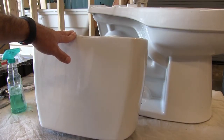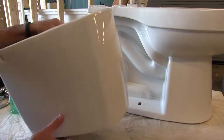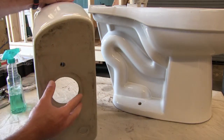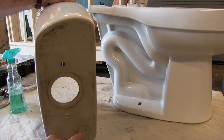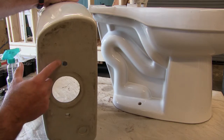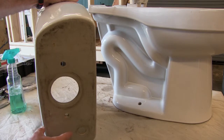Now the tank is the water reservoir where the water is actually held. If we look at the bottom, we have the bolt location, the flush valve location, the other bolt location, and the fill valve location.